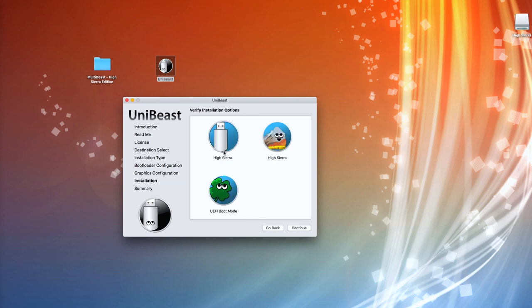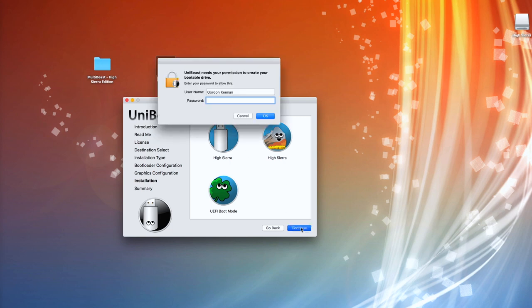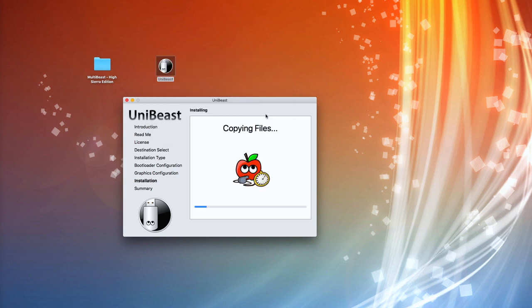It then shows you all the stuff that we're going to do. We hit Continue, put in our password, hit OK, and now it's going to sit and start to copy files. At this point you'd expect it to go relatively quickly, which is what I thought — but it seemed to drag on for absolutely ages. In fact, I'd left it for a few hours.